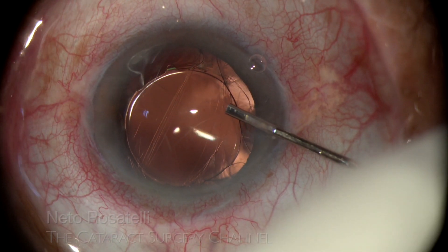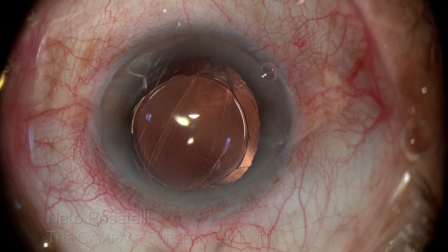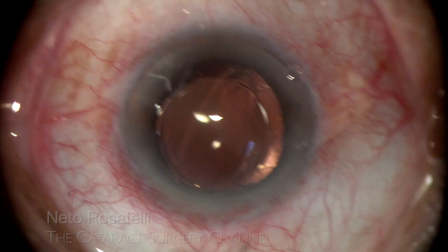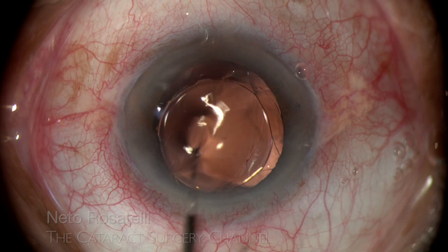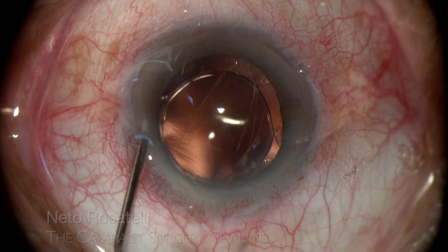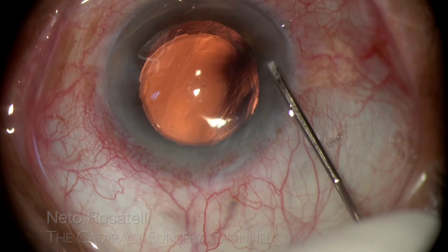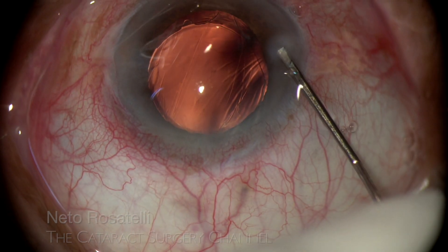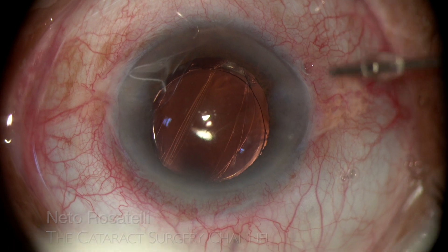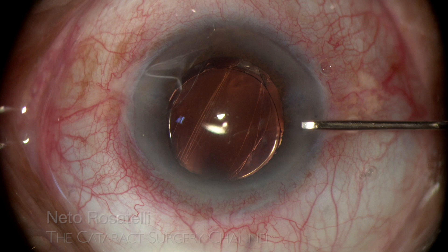Carbacol 0.01% is injected to achieve miosis. It will help to evaluate IOL centration. It's been widely observed that hydrophilic IOLs are well tolerated in the sulcus, especially when secured by optic capturing, contrary to single-piece hydrophobic ones. I begin to hydrate the incisions while I wait for the carbacol to act, as I want a stable and filled anterior chamber to judge IOL position.